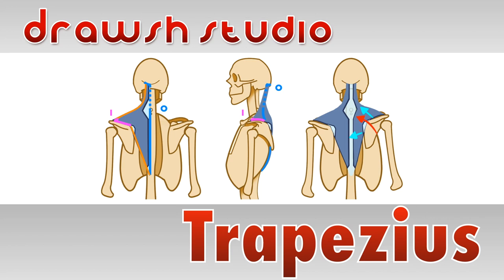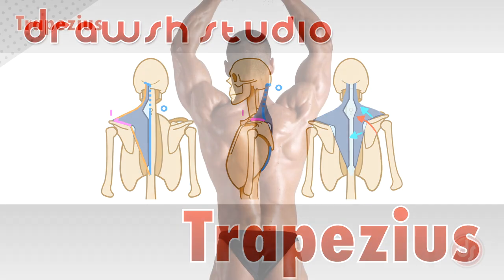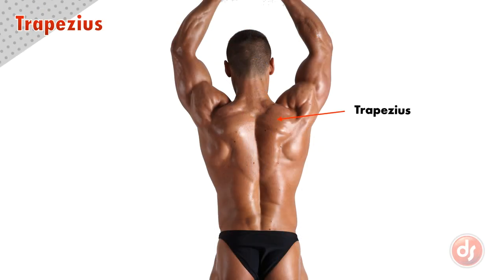Welcome to Drosh Studio. Today we're going to learn about the trapezius muscle. The trapezius is a complex-shaped muscle on our neck, shoulders, and back.